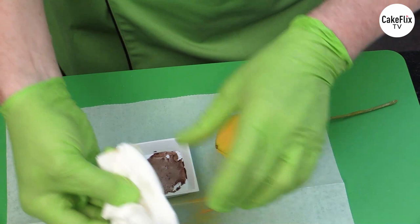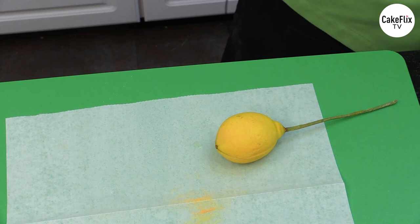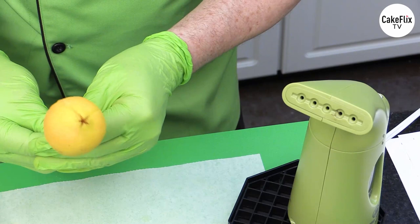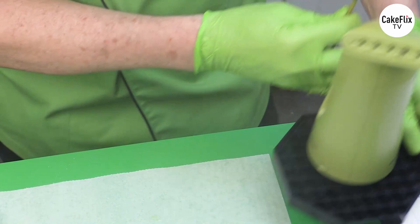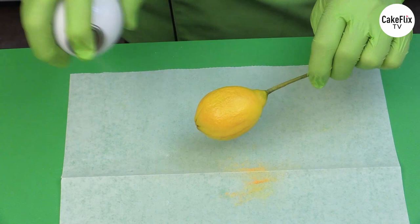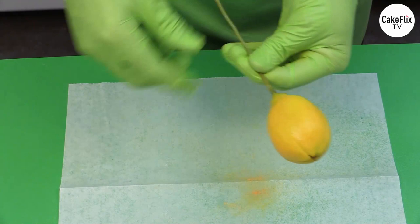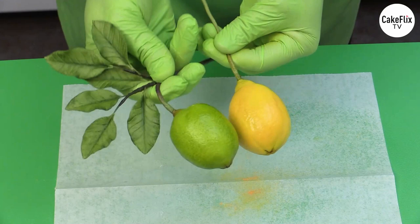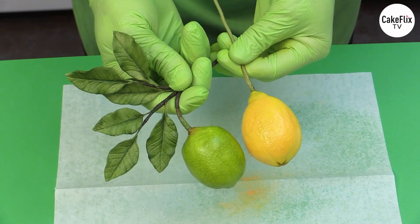Next, steam the fruit to set the color. Take your steamer and lightly steam — you'll see all the beautiful colors come out. Don't put it down immediately after steaming. Then use a spray lacquer on a protected surface — just a light spray over the surface. This brings your fruit to life. Here you can see the finished lemon and the lime — made in the same mold but without the top built up. And that's how we make the lemons ready to be used on the lemon drop martini cake.